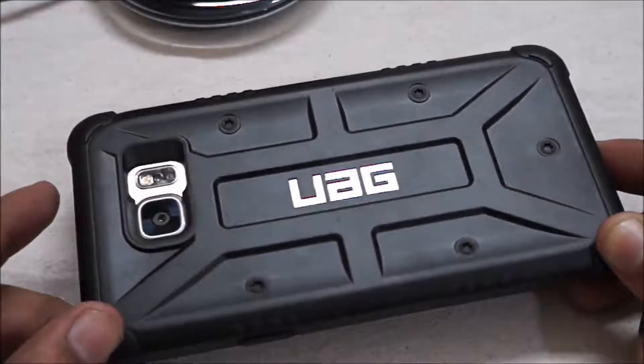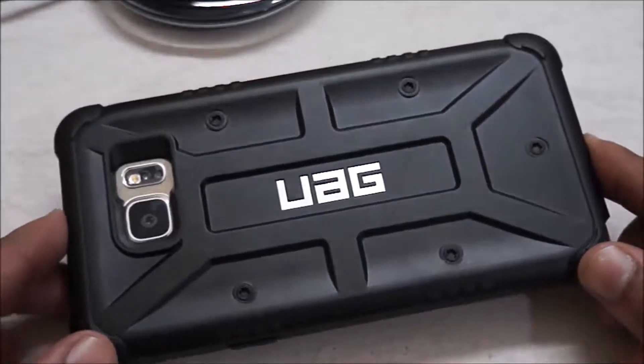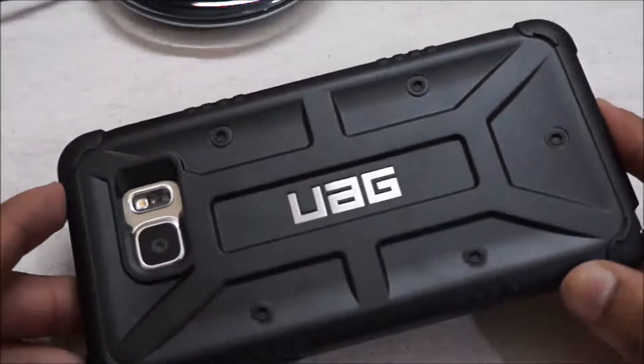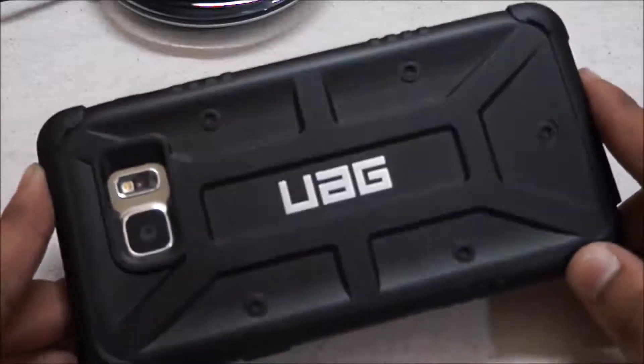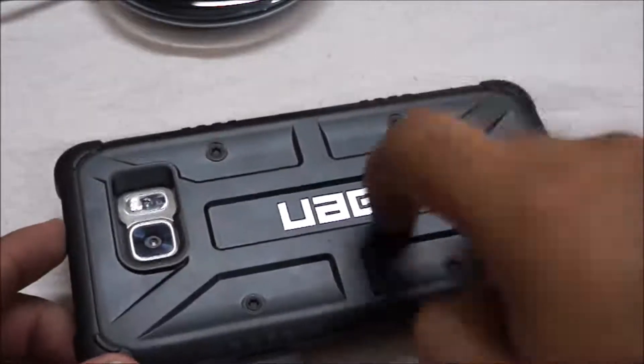This is a necessary cover for your Note 5 if you need extra protection for this very slippery device. I am going to use this UAG brand, which is a trusted brand, and obviously I got it from Amazon India. It is a very premium case with a premium feel.